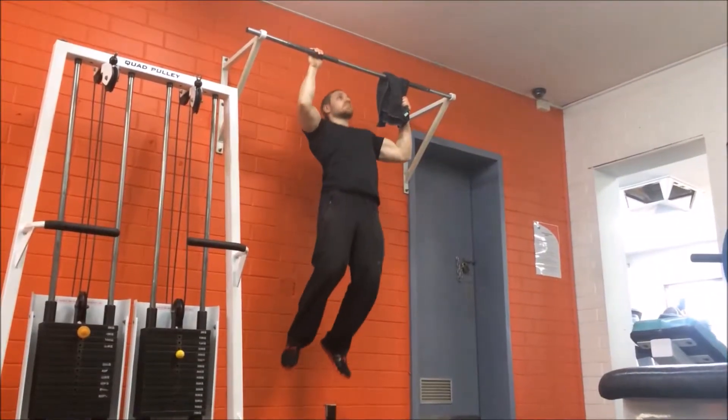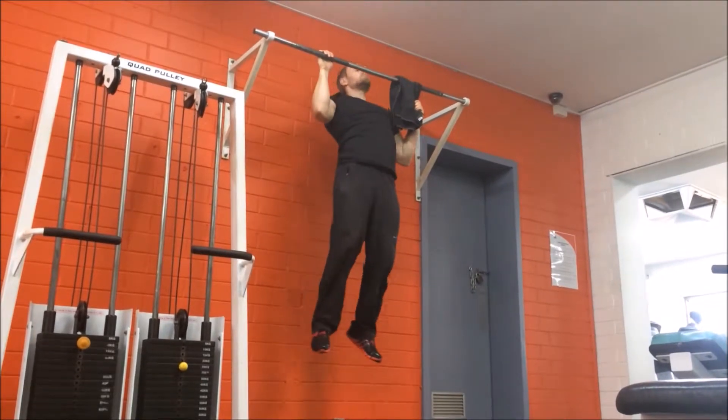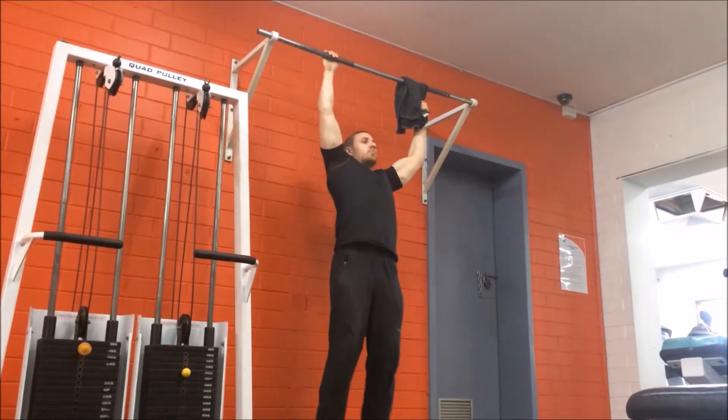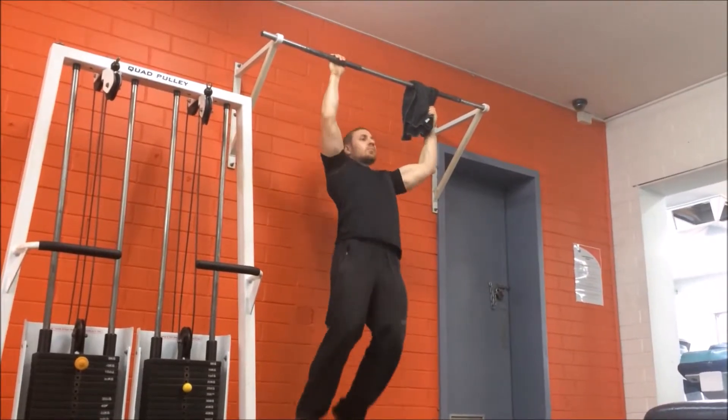Breathe out as you pull yourself up towards the bar by bending at the elbows and squeezing the shoulder blades together. Make sure to pull yourself up as high as possible, ensuring an adequate squeeze in the upper back.